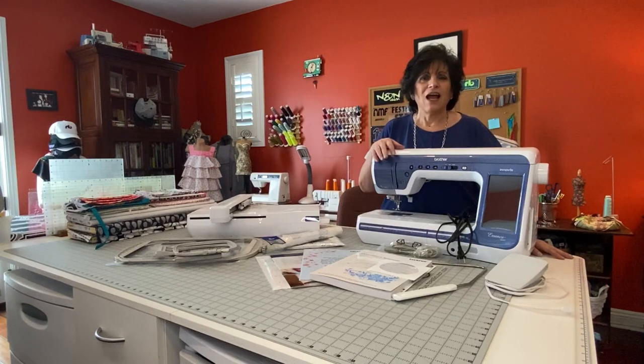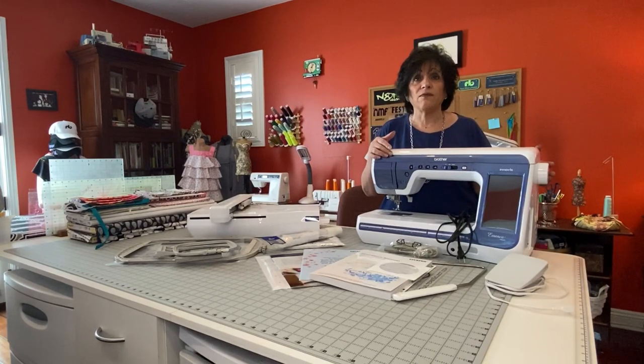Hi everybody, I'm Victoria Okonieski from Morris Sewing Center in Southern California. I'm here to show you everything that comes out of the box when you purchase a Brother VM 5200.